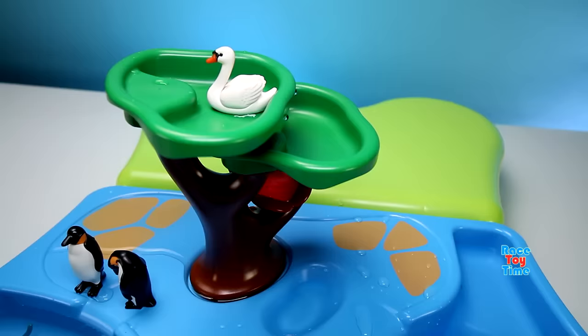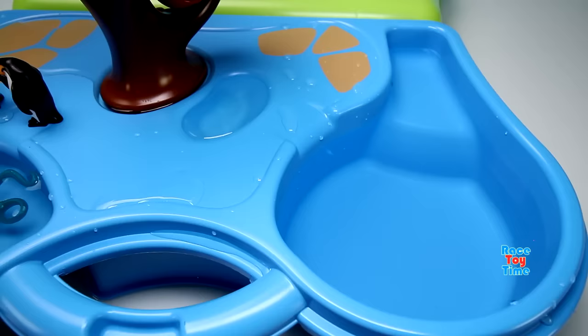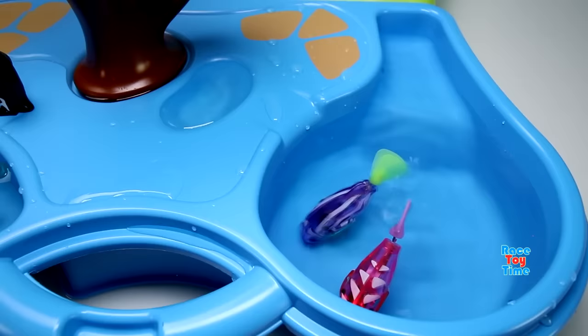I'm going to put some swans here on top. Here comes more animals — we have some fish and a turtle.